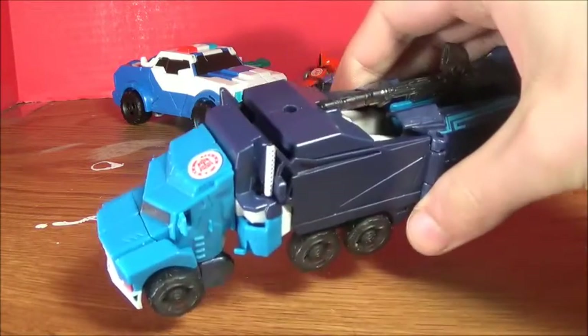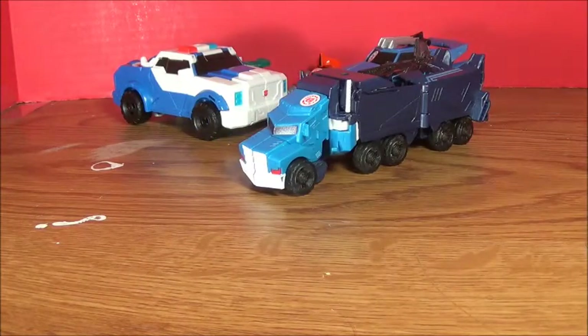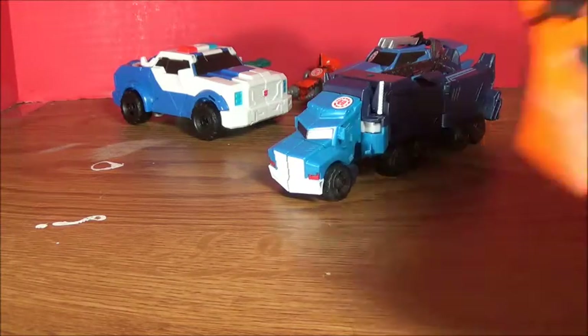Moving on from that we have the Blizzard Strike Optimus Prime. Awesome color scheme — that is the main reason why I decided to get this guy because he just looks so good.